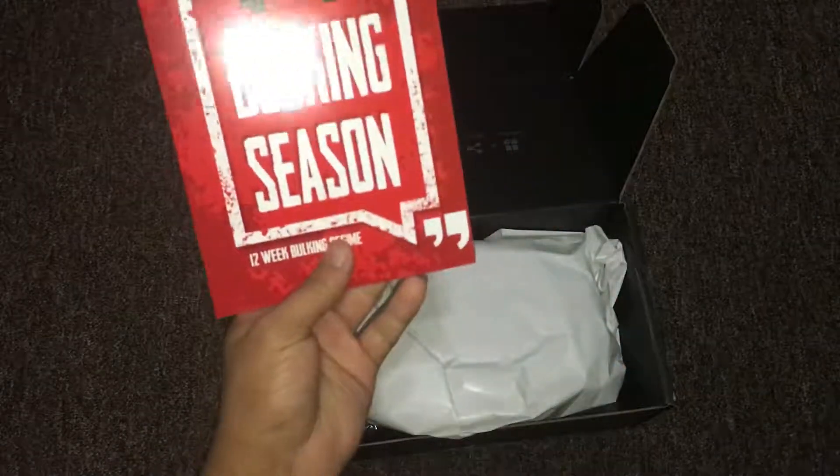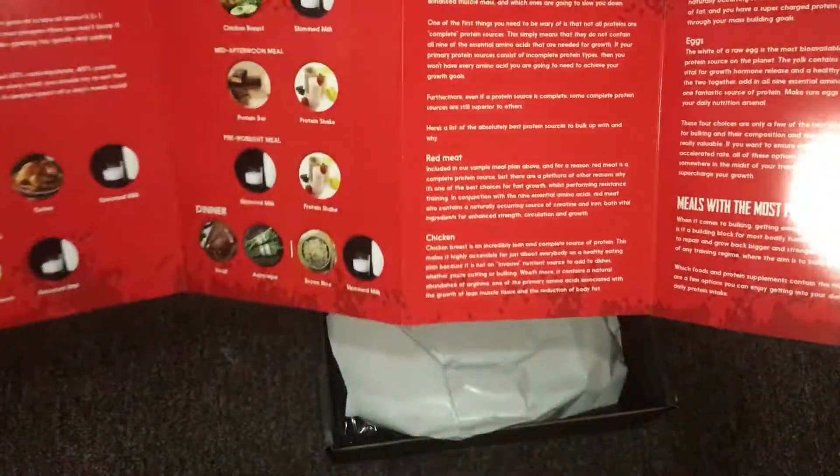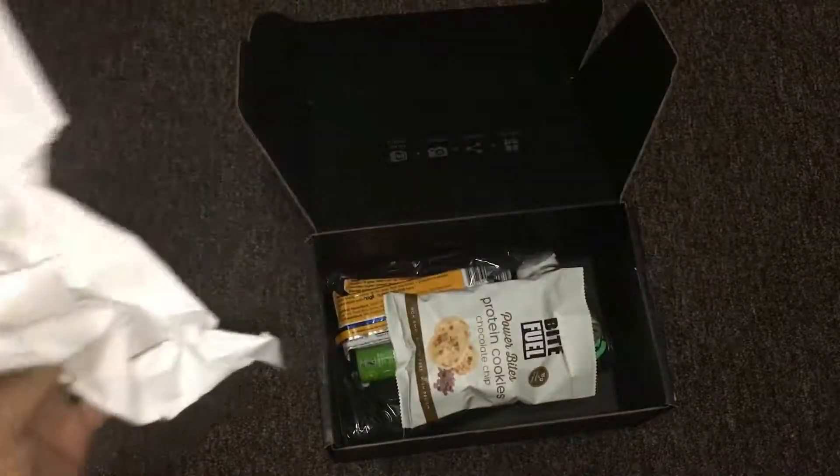We got the bulking season here. I always like this because it always gives me tips on what to eat or what to work out, so it's pretty cool. It's cool for winter workouts because all they say is just bulk. I'm actually excited for that.